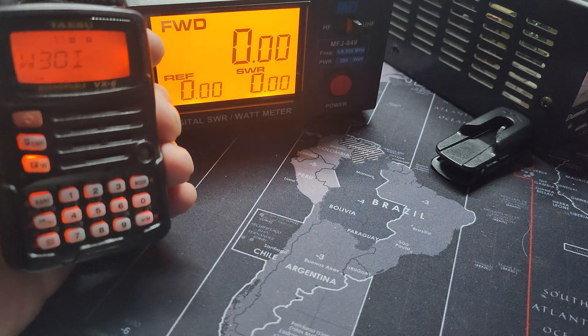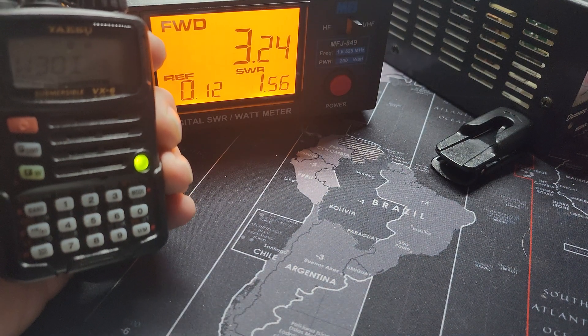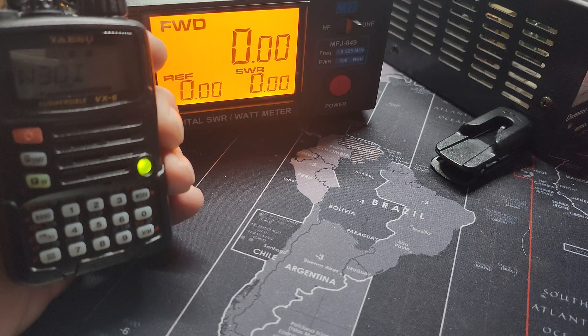All right, high full power — 3.24 watts is the max I'm getting out on here. Give me a few seconds, I'm going to switch it over and we'll do the 6 meters and see what it does.